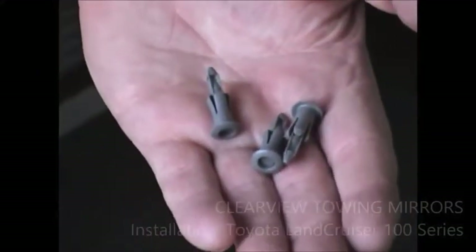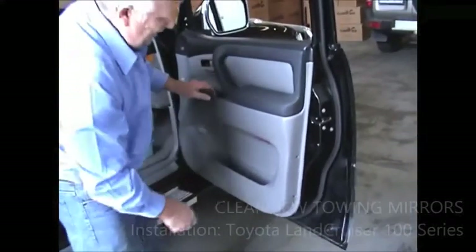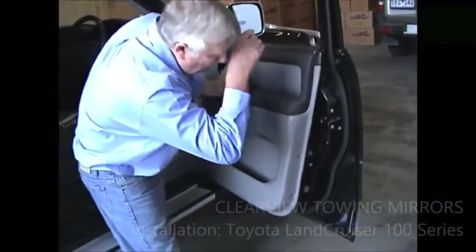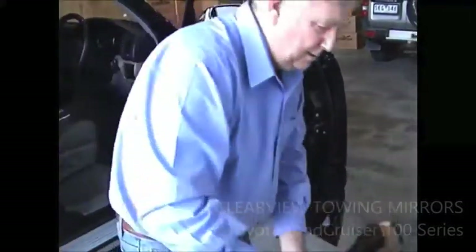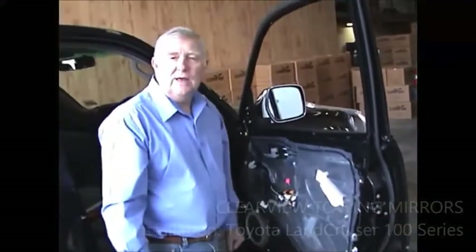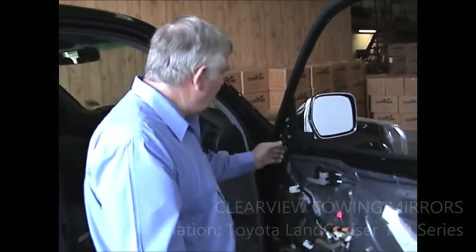Now the door panel should be free to come off. Taking the door panel off — just pull it out a little bit from the bottom here, hold onto your handle and give it a bit of a tap on the outer edge of the door, and the door panel should come straight off in your hand. Now that you've got the door panel off, it's time to remove your old mirror.